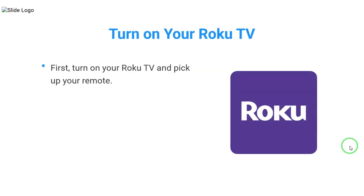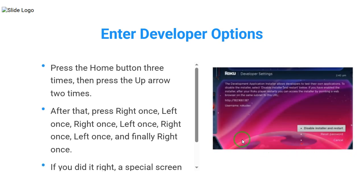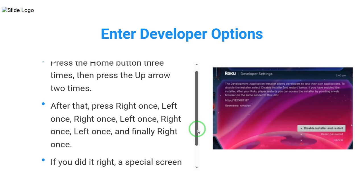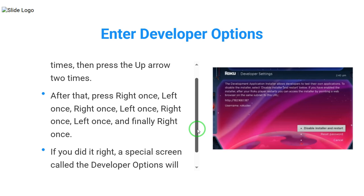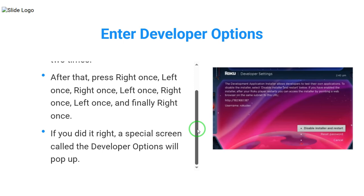First, turn on your Roku TV and pick up your remote. Press the home button three times, then press the up arrow two times. After that, press right once, left once, right once, left once, right once, left once, and finally right once. If you did it right, a special screen called the Developer Options will pop up.